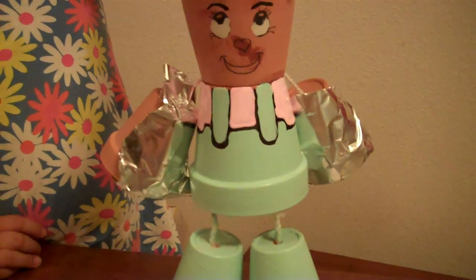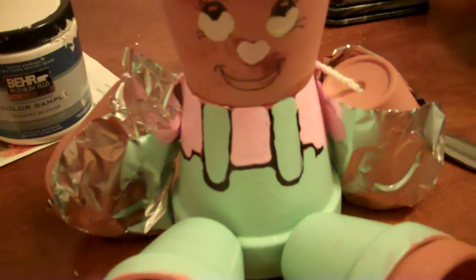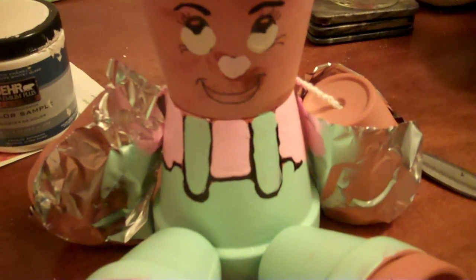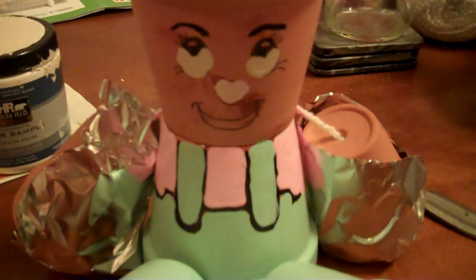So we're done with the top part. Now all we have to do is the back. It's all done and it's all dry so it looks cute, and now we're going to use a Sharpie and fix all the black parts.